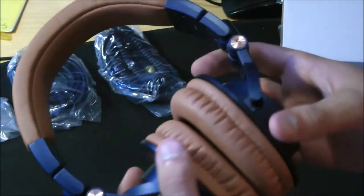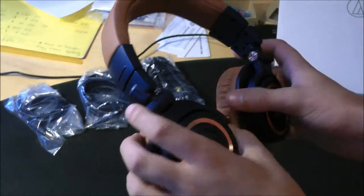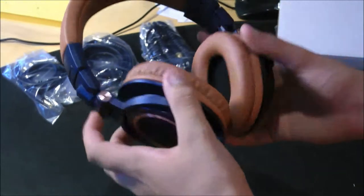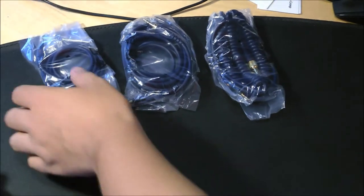The first thing I can tell by holding these is they do feel very sturdy and very well-built. These feel very comfortable, but I haven't put them on my head yet, so I don't even know. Let's just lay these down over there and take a look at these wires.